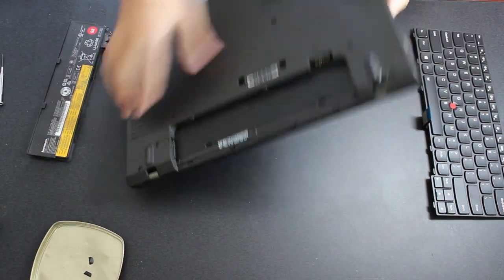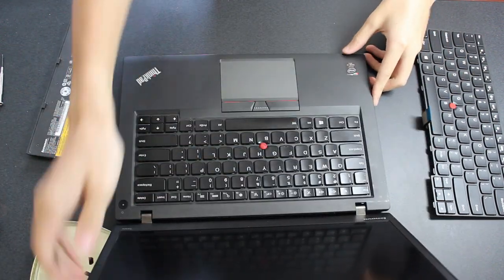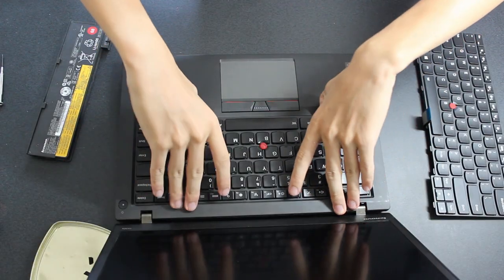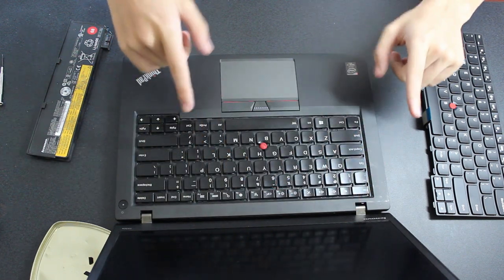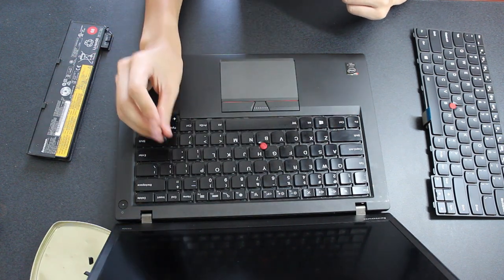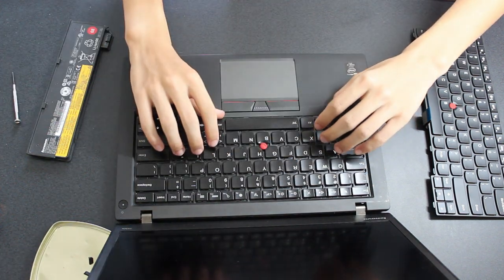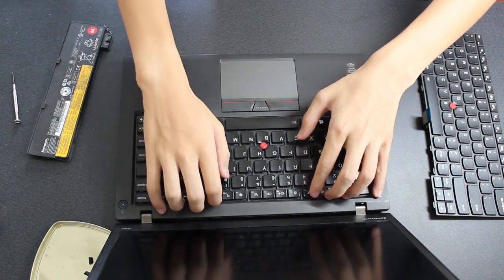After this, flip the laptop over and open the lid so that you can see the keyboard. You should see two small indentations on the bottom of the keyboard — use these to push the keyboard's top frame up towards the screen. This should reveal six screws. Use a smaller screwdriver to unscrew all of these screws, then slide the keyboard away from the screen and gently lift it up.